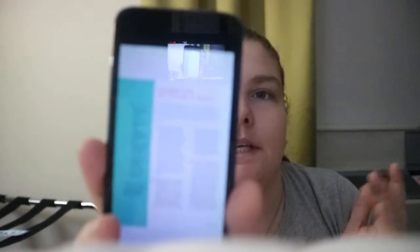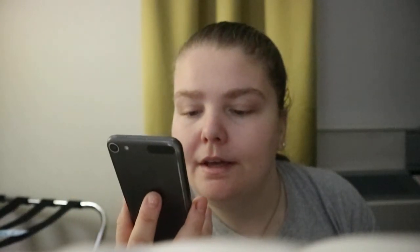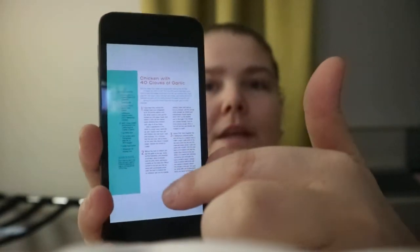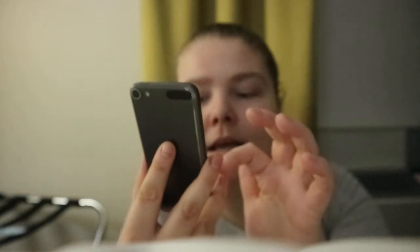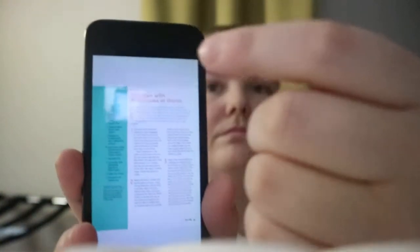The recipes are basic everyday cookbook setups. In the colored part, you get how many it serves, the ingredients, a tip, and then an introduction followed by how to make it.